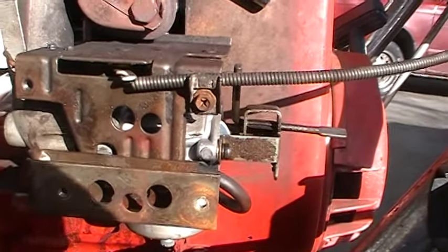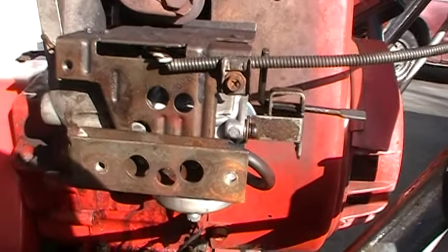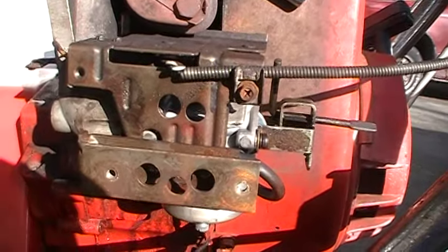When the machine's running, the choke is all the way off and it's all warmed up — it's been running for a while. If it's got a little bit of a surge to it or a lobe, and you want to smoothen out the idle.